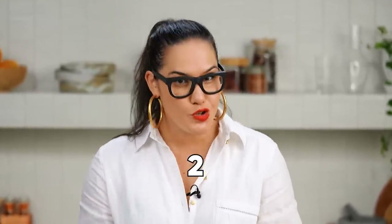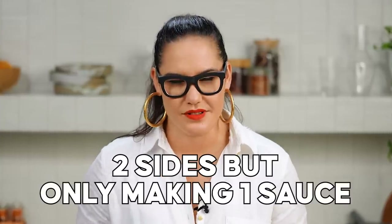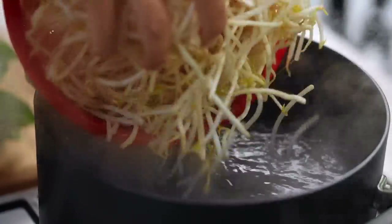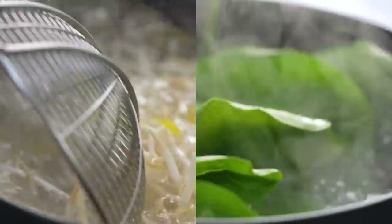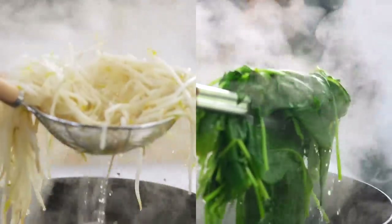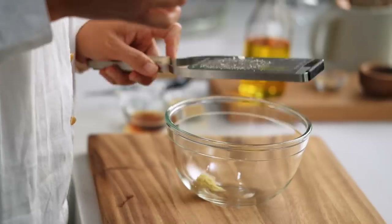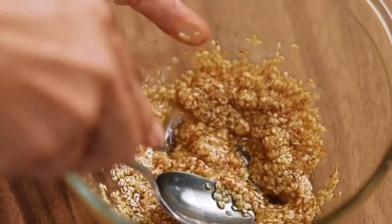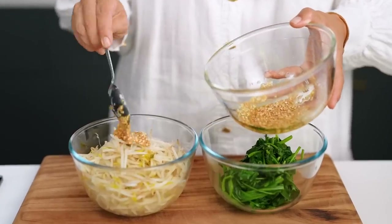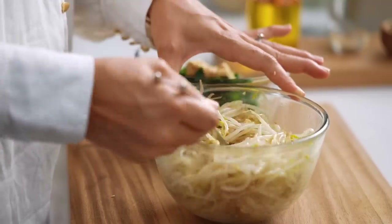Now we need to get to the sides, and I have a really great little hack here for doing two sides but only making one sauce. With your bean shoots and spinach, pop them in for around two or three minutes until they're just kind of soft but still a little tender. Drain them, pop them into a colander. These just need to be dressed up, so we're going to start off with some grated garlic, toasted sesame seeds, sesame oil, and some salt. Give that a mix, then mix the sauce with the bean shoots and with the spinach, and your sides are done.